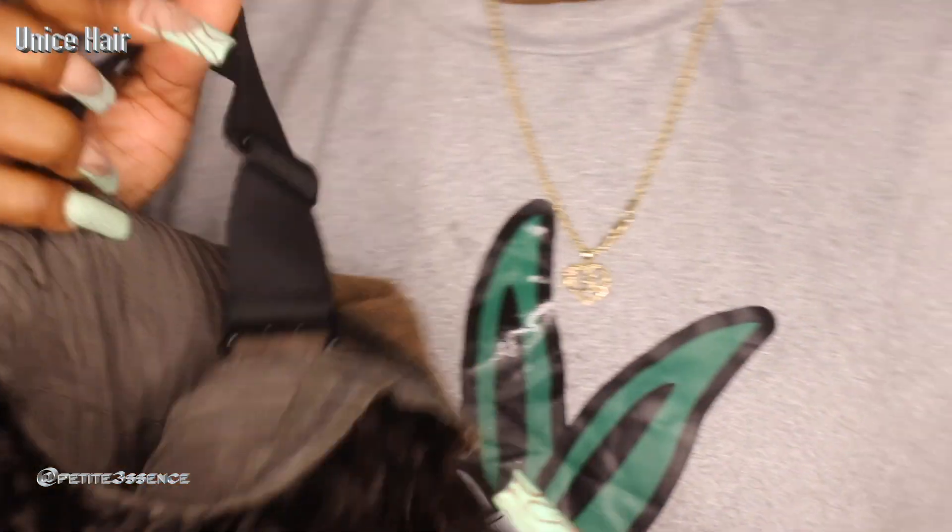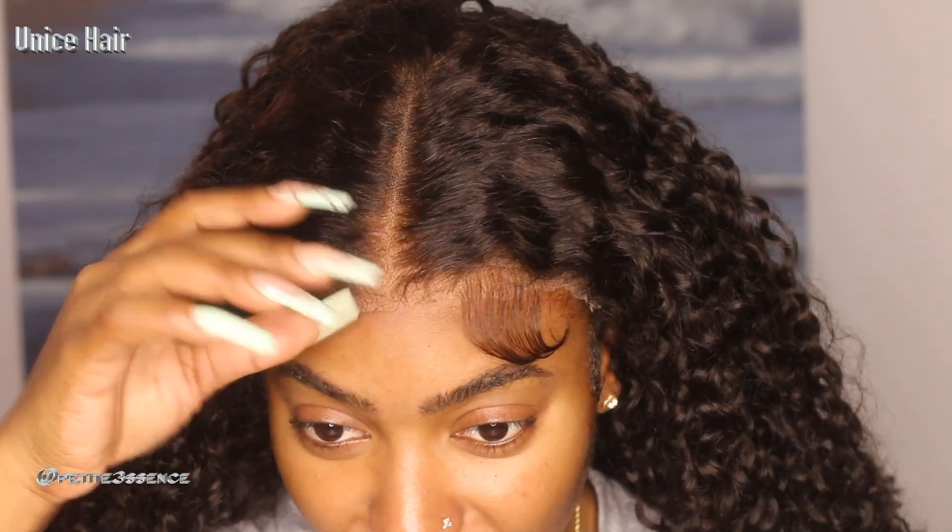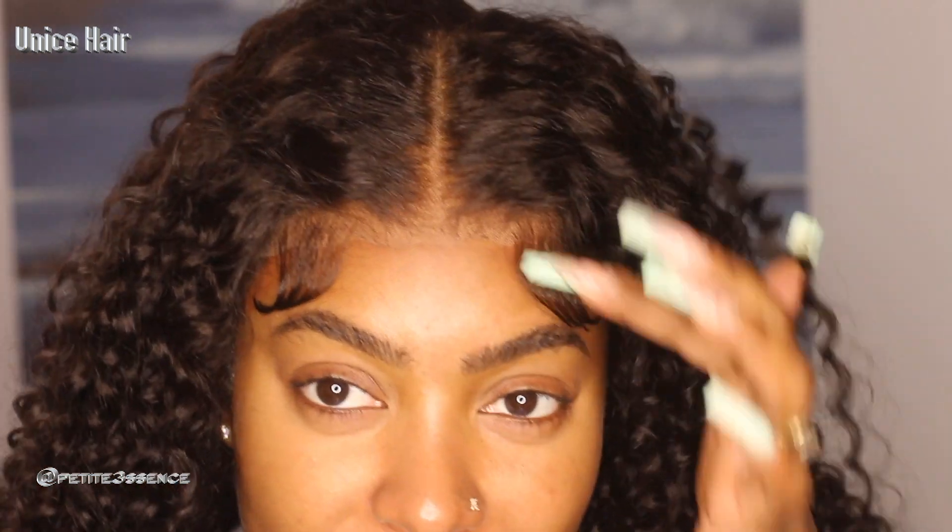Now let me go ahead and slip this on. Sometimes when I get the pre-done baby hairs I have to move it further away because they can be a little too close to my face. So far though the lace portion is sitting really nicely on my head. I'm going to go ahead and redo these swoops — move them further apart. If you don't want any swoops, you could definitely comb them back.